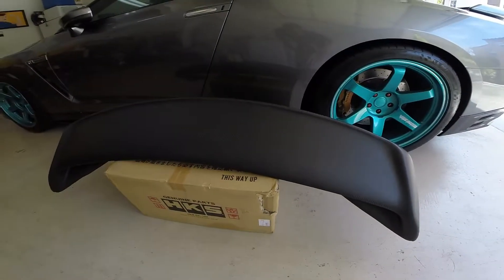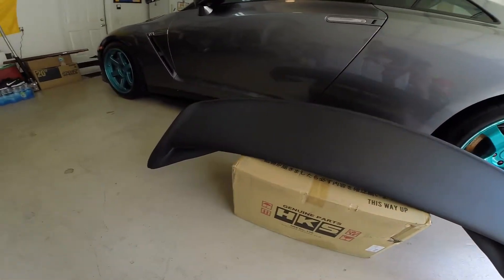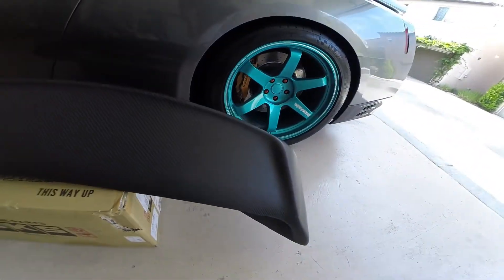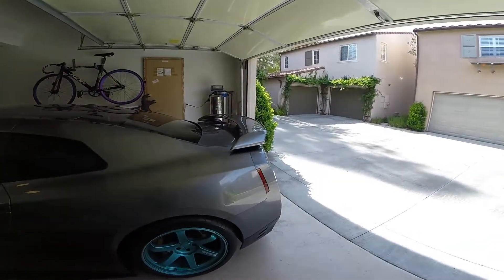Hey guys, just wanted to show you my new Saibon OEM style matte carbon fiber wing. The finish is really nice. I'm going to attempt to put this on my GTR today.